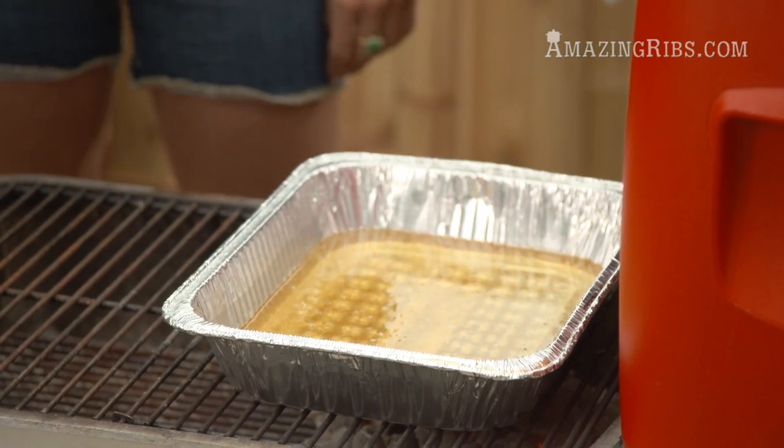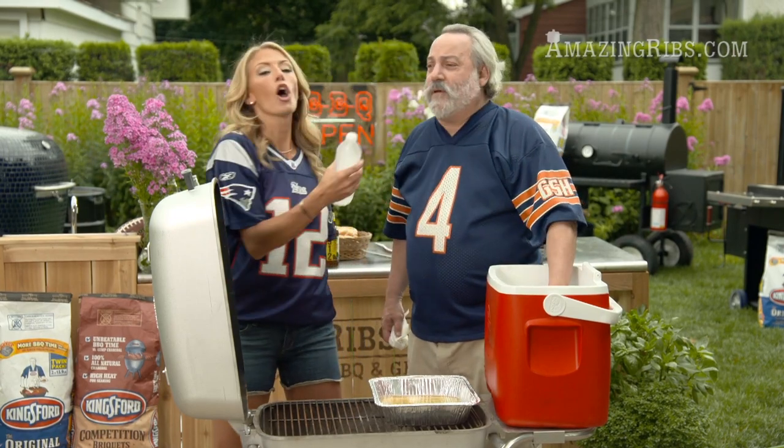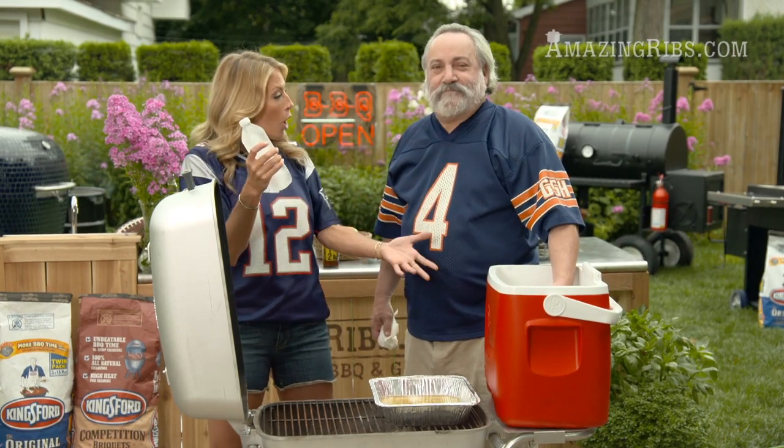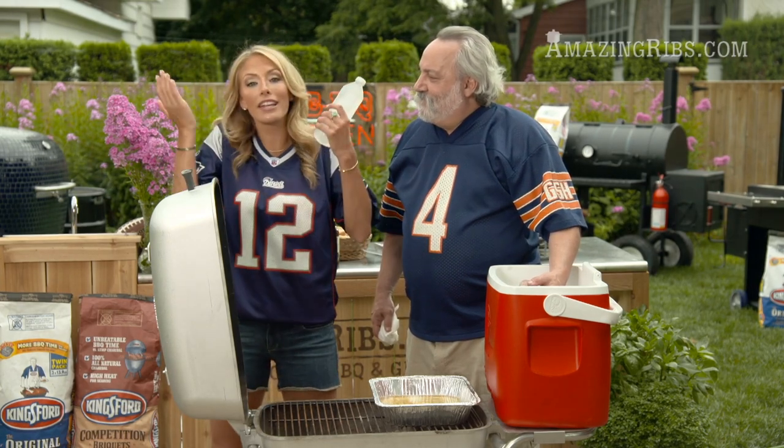We're gonna take some cold brats and simmer them for about 15 minutes in the beer. Great tailgating tip: freeze some water bottles — it keeps the brats cooler longer, and as it melts you're able to use it to hydrate while you're drinking beer, and then to clean up.